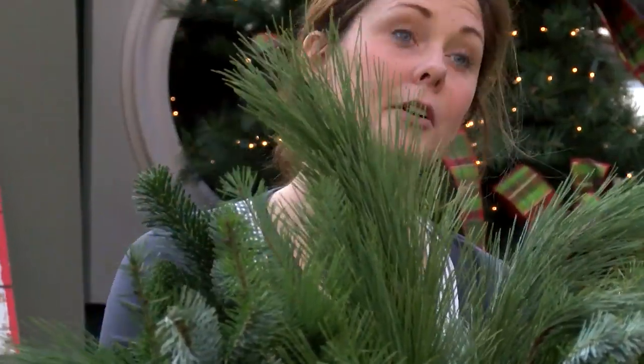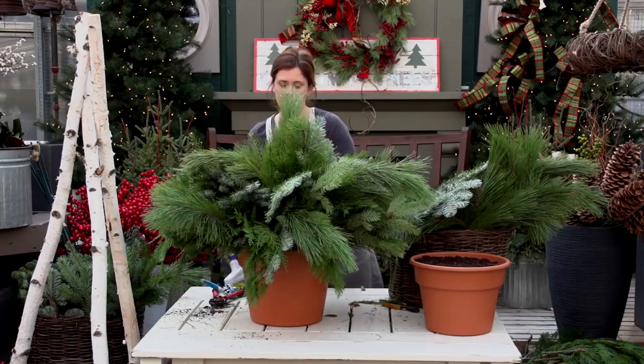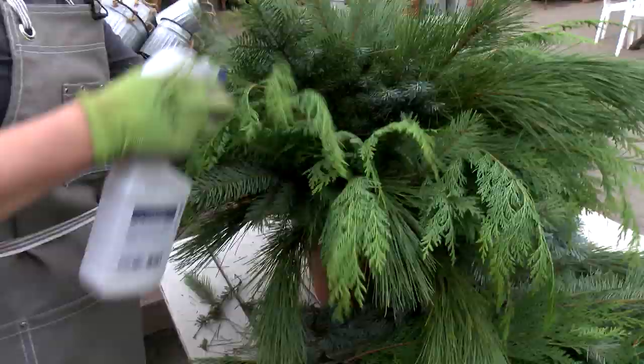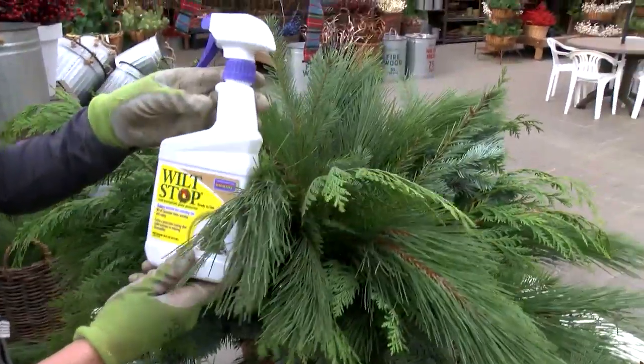At this point you have all your greens stuffed in your container. It's a good idea to take an extra measure to keep your greens fresh and use a product like Wilt Stop. Wilt Stop is a pine resin that coats the needles and holds the moisture in.